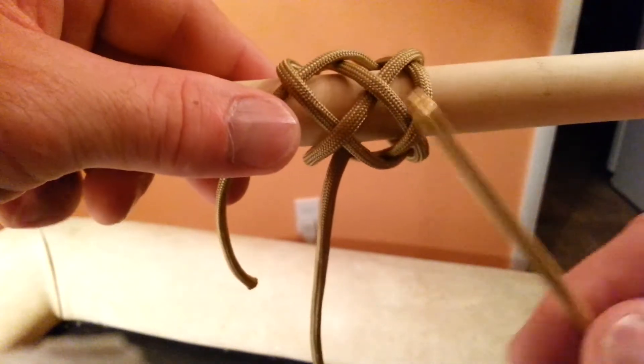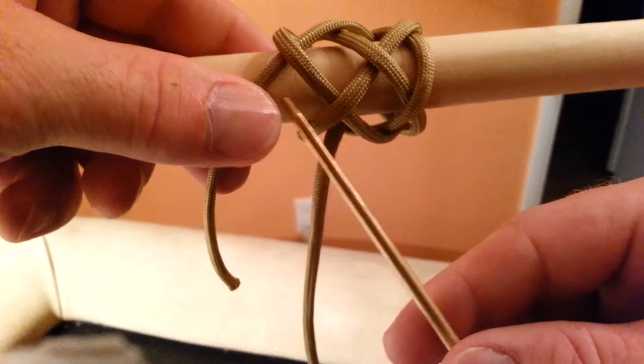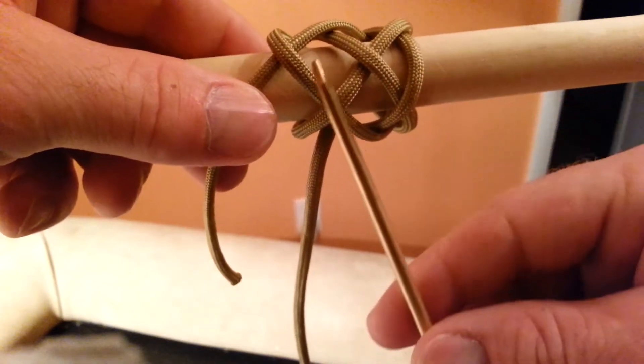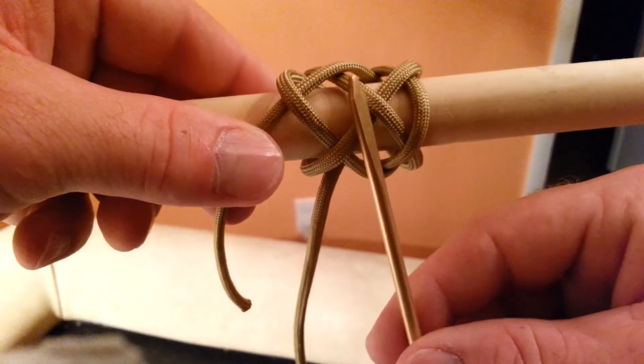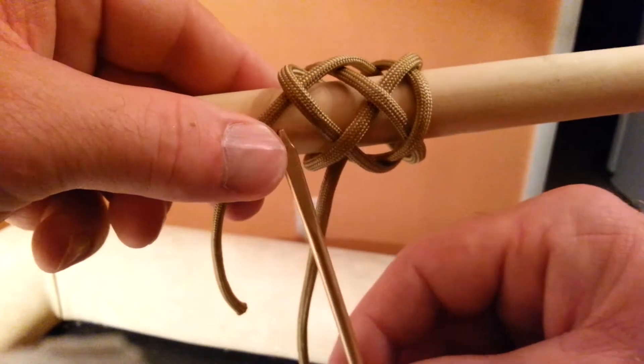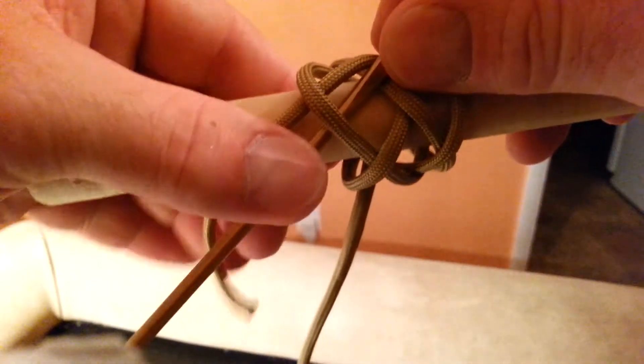What you're going to do is take the starting cord of the 5L4B and the running cord here. The running cord is going to go to the right of the starting cord. If you don't know how to tie the 5L4B, I have a video on that as well. Make the first pass by going under, keeping to the right of the starting cord.